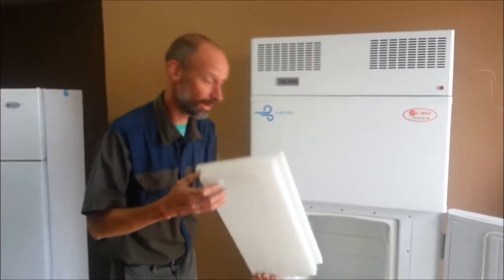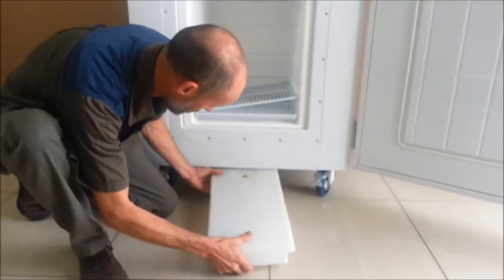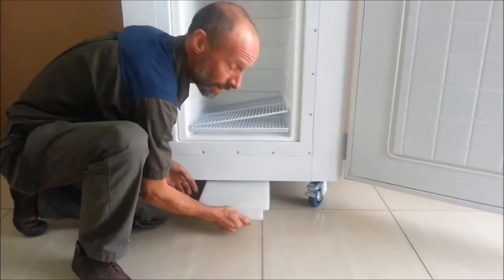The drip tray is fitted to the unit by placing it in the guide rails under the unit and sliding it firmly into position.